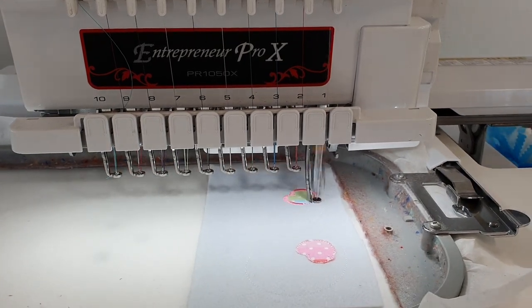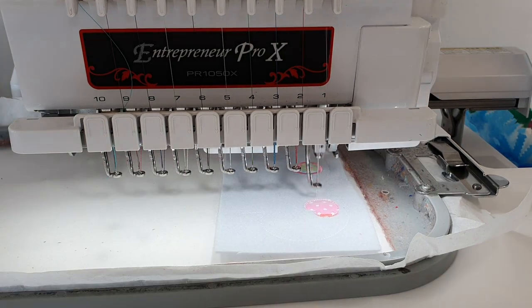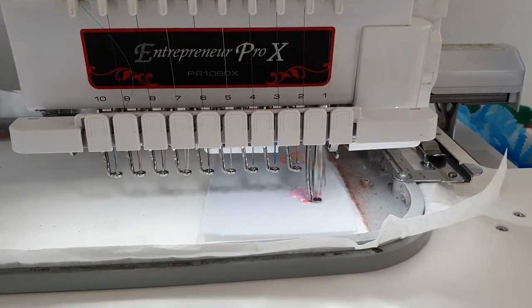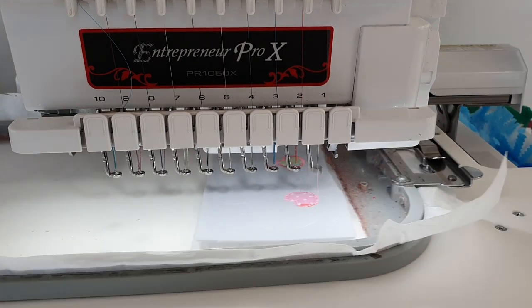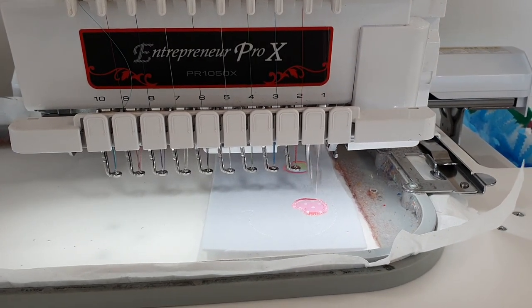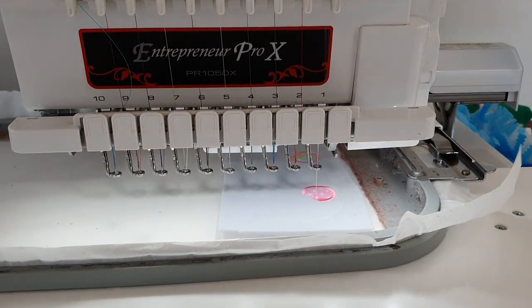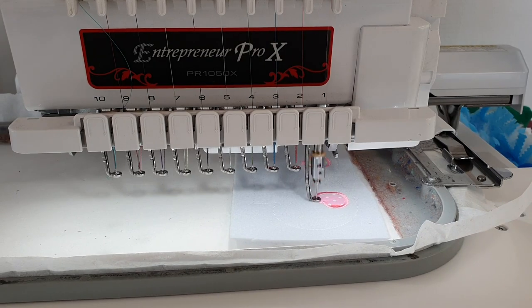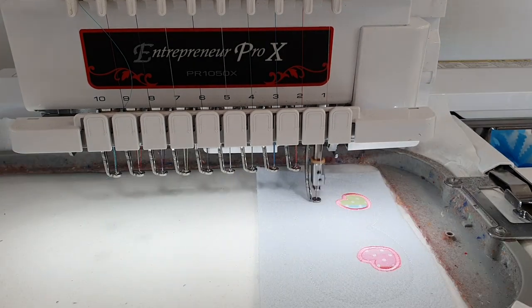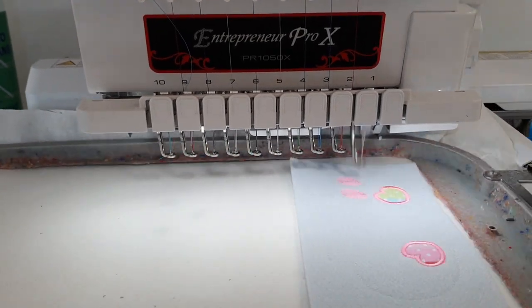Now you can see the machine does the satin stitches around the appliqué and it will cover the edges so it doesn't fray. Here is the second heart — we thought the bunny would be cuter if we made a little heart on the paws. And now the rest of the embroidery on a fast stitch.